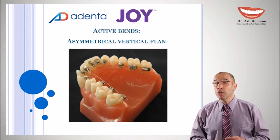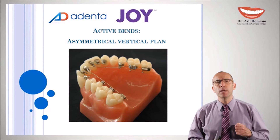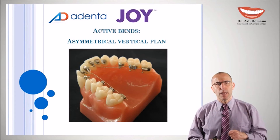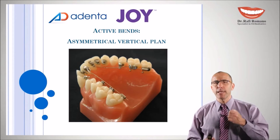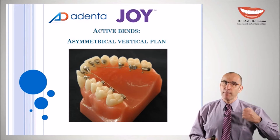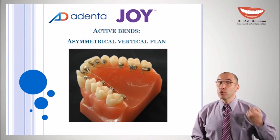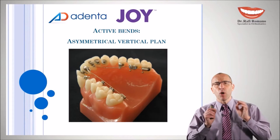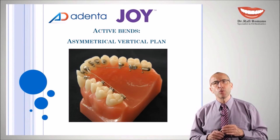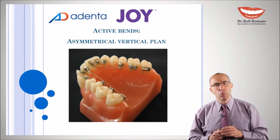By recommendation, if you need to correct a true asymmetry, go for 3D brackets which are placed perfectly in a laboratory or with CAD/CAM skills, also preferably with computerized robot-made wires. But when you need small corrections, we will see now how to do a vertical asymmetry band wire.